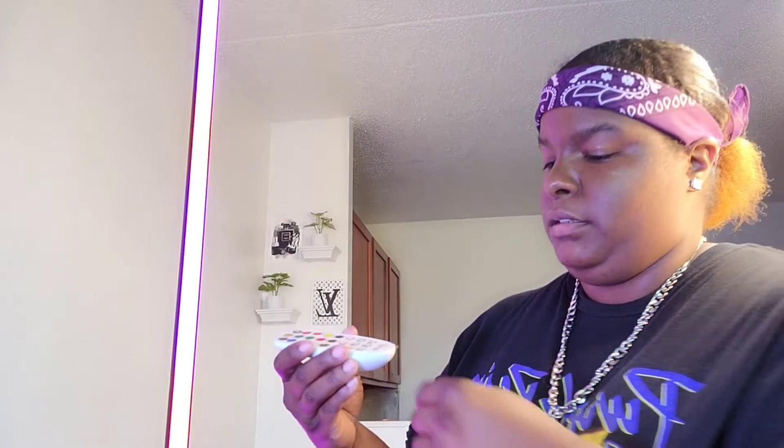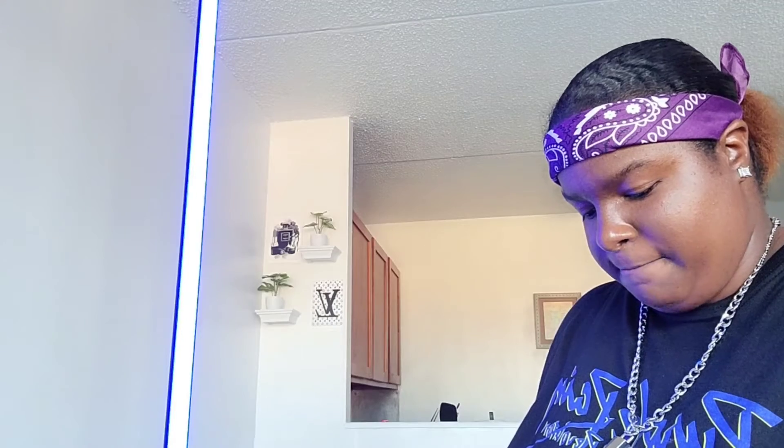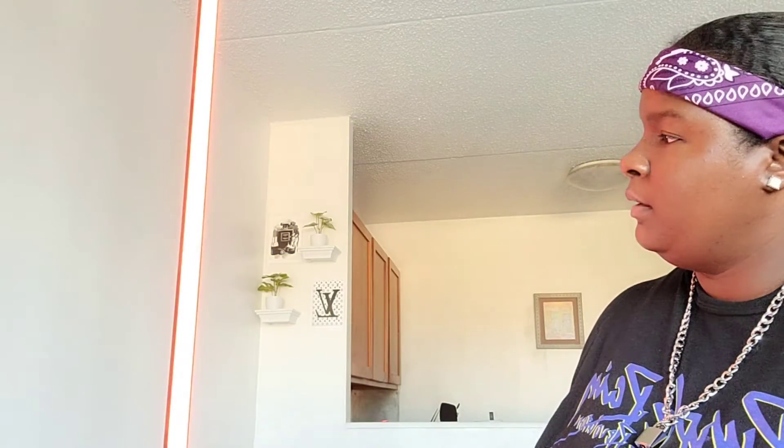It already started lighting up, y'all! Hopefully y'all can see the different colors. Let me get the remote control — let me get the remote control. Remember, this is the remote control. I'm going to turn off these lights so y'all can see it a little better. Turn off this other light right here. There we go. Hopefully y'all can see it. It's still daytime outside. You can see the blue — party time! Okay, I like it. Got the blue, but it's daytime outside and I'm in the living room, that's why you probably can't really see it. When it gets dark I'm going to come back — I got y'all. Don't worry about it.